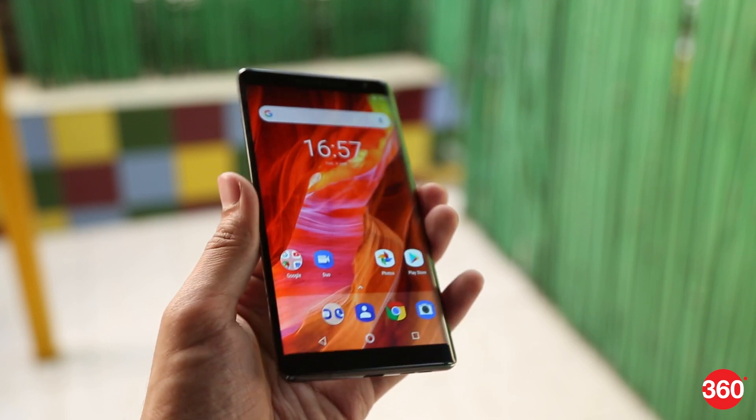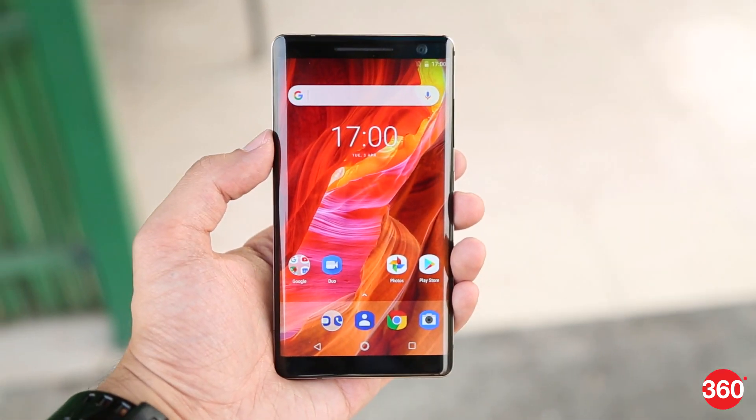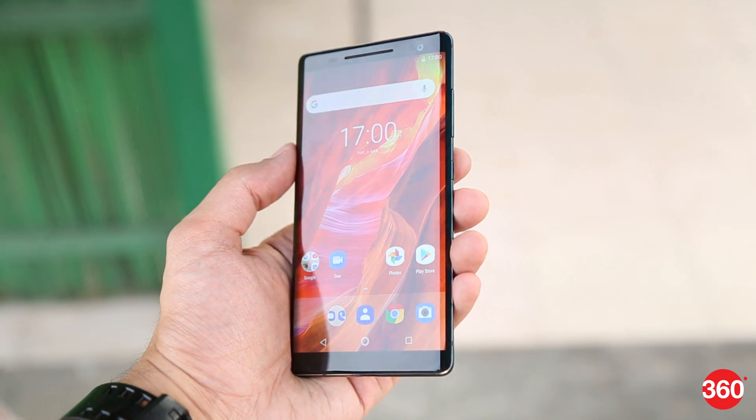Do stay tuned for a detailed review coming soon. This was a quick unboxing of the Nokia 8 Sirocco, and for all things tech, log on to Gadgets360.com.